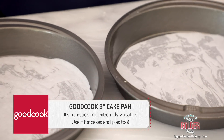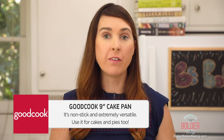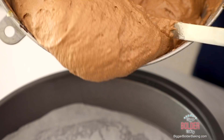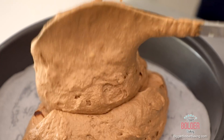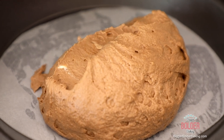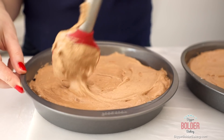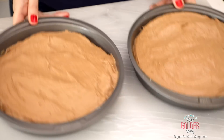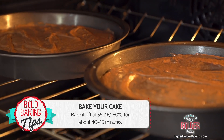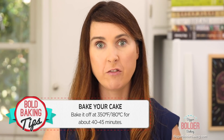Here I have two 9-inch Good Cook cake pans — I have around five of these and use them all the time. If you watch the next video you're also going to need them for that recipe, so I'll put a link on my website for where you can buy them. Divide your cake batter between the two tins as evenly as you can, then level it off on top with a spatula. I like to give them a little shake to get them really even. Bake at 350°F or 180°C for roughly 40 to 45 minutes.